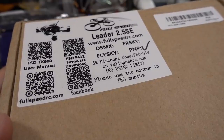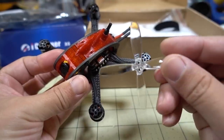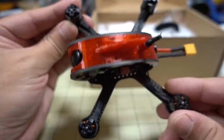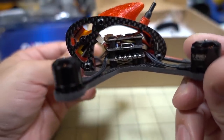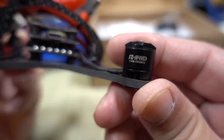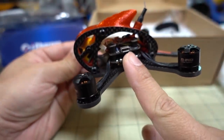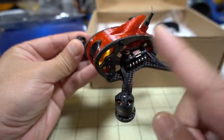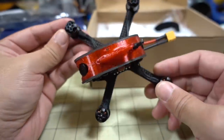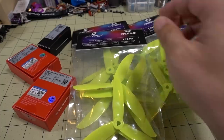I got in the Full Speed Leader 2.5 SD from Banggood — it only comes in the plug-and-play version. Pretty minimal in the box: battery strap and a King Kong 2.5-inch prop. It's a 2.5-inch frame with the Caddx FPV2 micro camera. The motors are 1106 7500 kV — different from the 3-inch version. This is probably a 3S max setup and I think it has an F3 rather than F4 flight controller. The canopy and frame design look pretty similar to the 3-inch. I'll compare it to the 3-inch version and do a flight review.